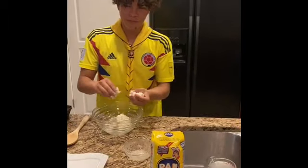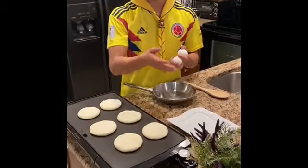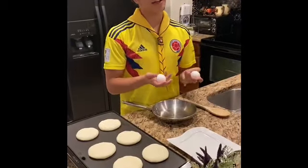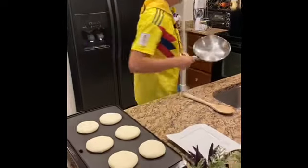Once again, don't be shy — put some more. So right here, while our arepas are cooking, I'm going to get started on making some scrambled eggs. I'm making them right now because breakfast at night is a nice feeling, you know? Quite a warm feeling.